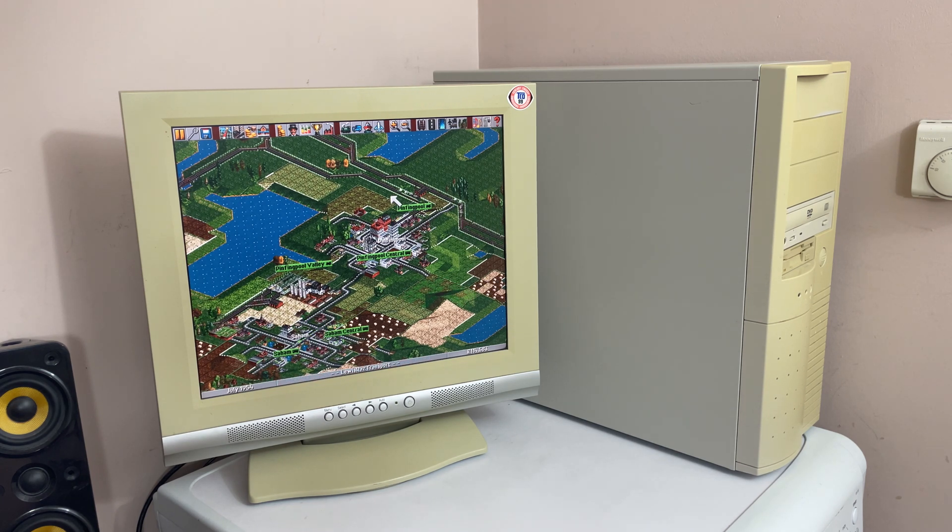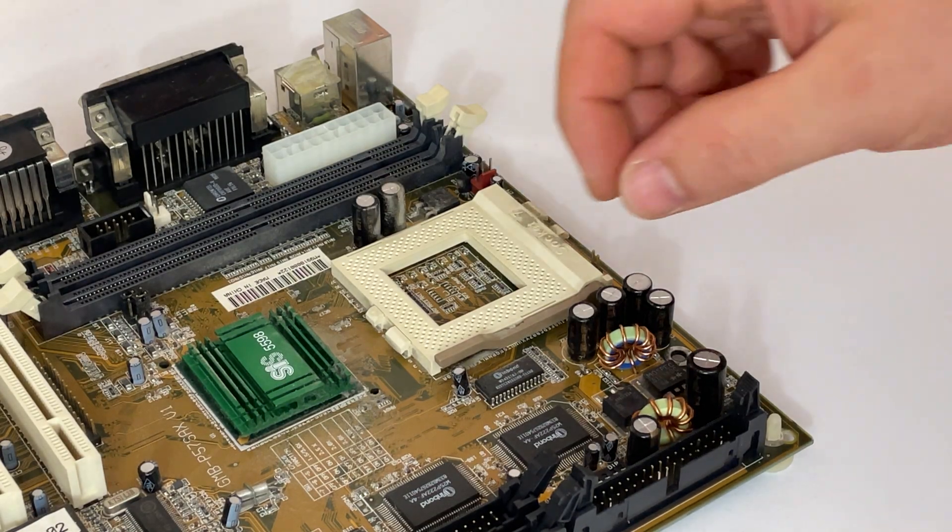Now let's put it into a system and get Windows 95 installed. The drivers for VGA and sound are easily obtained online. This will not take long as I already have the PC assembled and only need to install the motherboard and connect it all up. There are no expansion cards required.